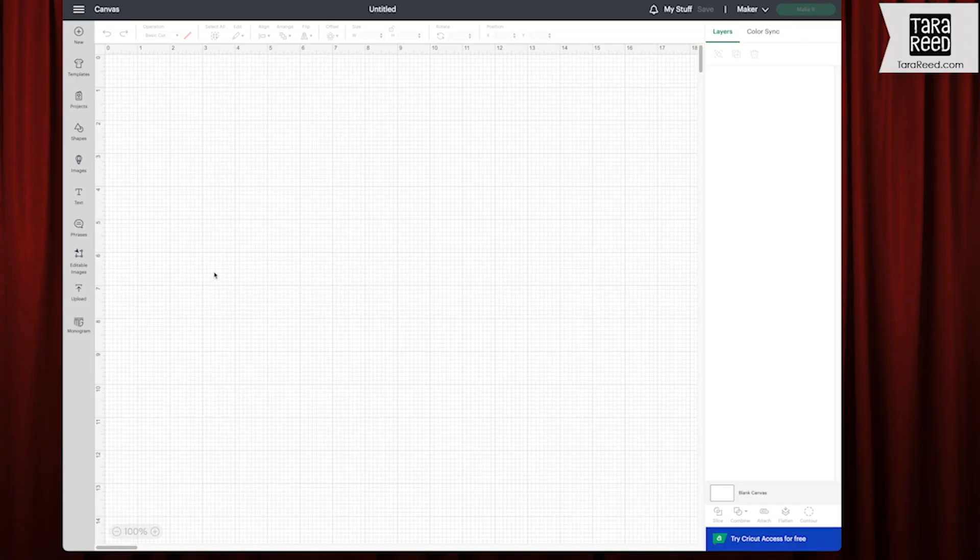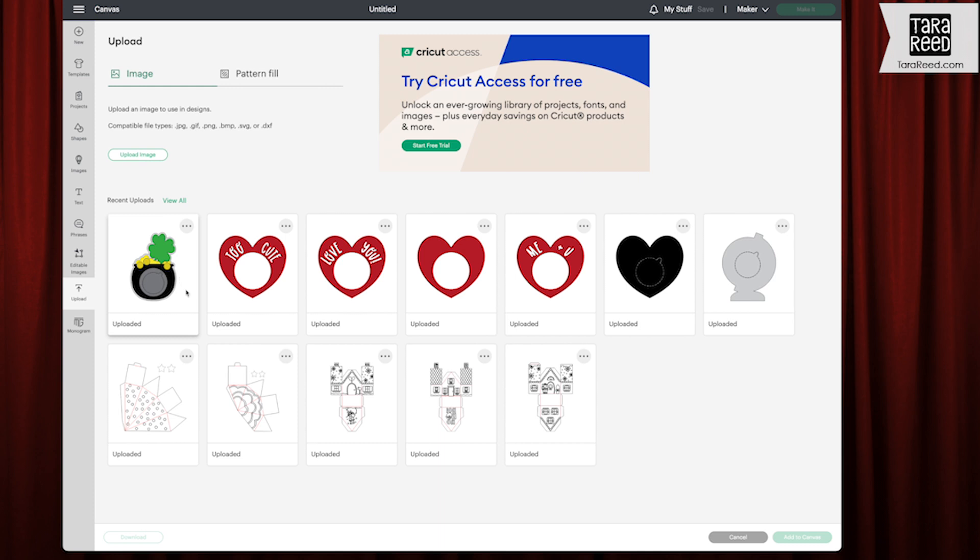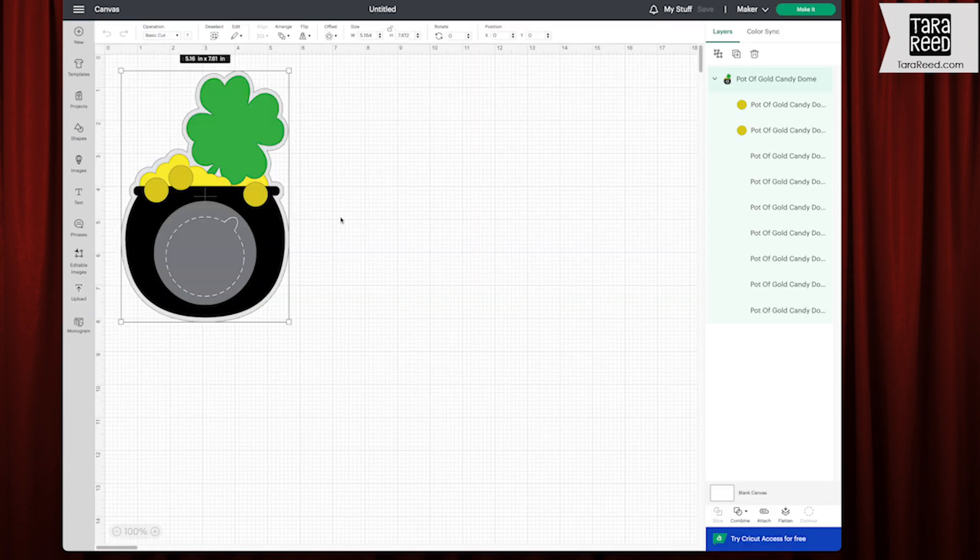Opened a new project. I'm going to go to upload. I already uploaded the pot of gold SVG file, so I'm going to add that to the canvas. I've sized this so that you can make two of these out of eight and a half by 11 pieces of paper.